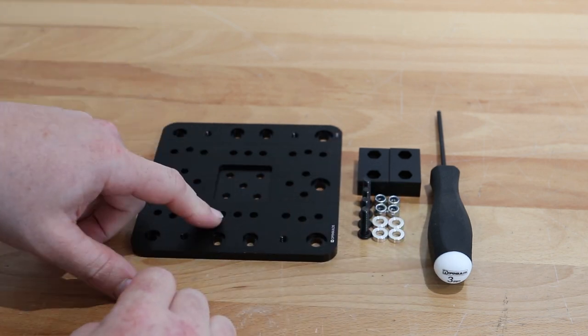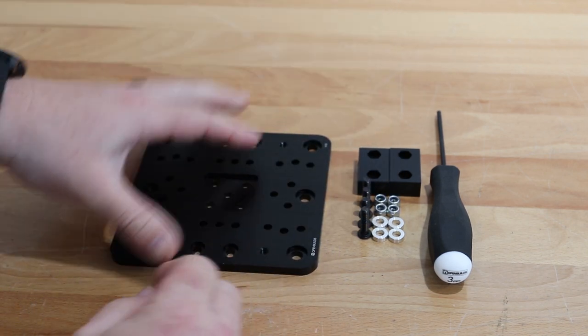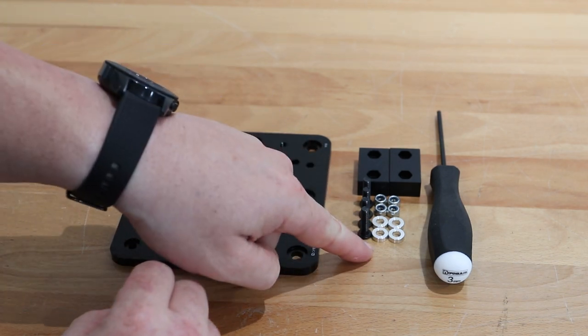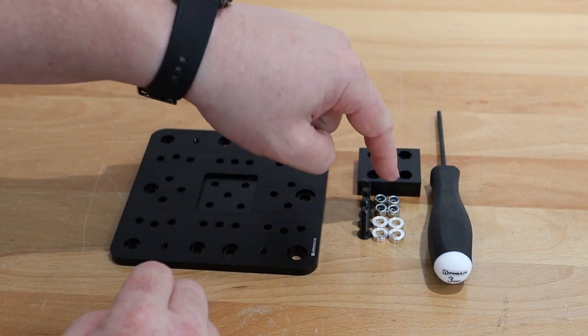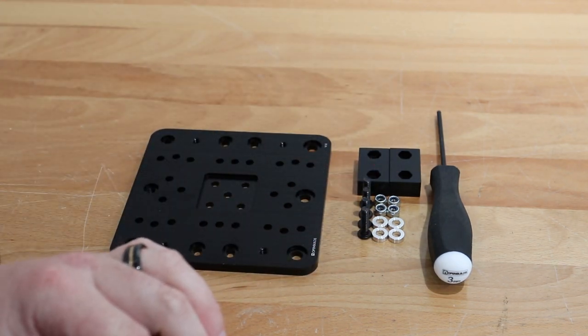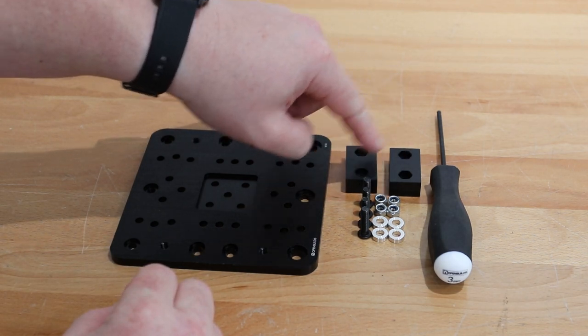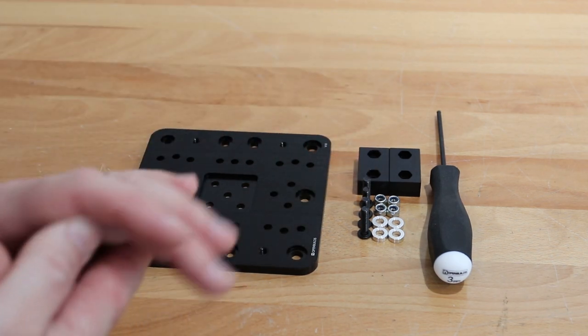In this step we'll need our extra large gantry plate, two of our nut blocks, four M5 20 millimeter screws, four three millimeter aluminum spacers, and four nylon hex nuts. The four nylon hex nuts — two come with each one of the nut blocks, so you'll simply take those out of the kit and use them for this assembly.